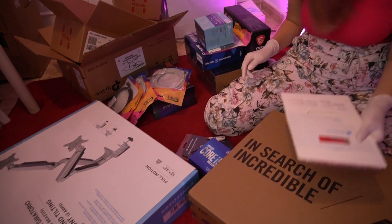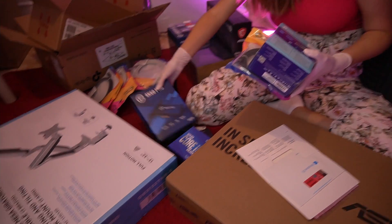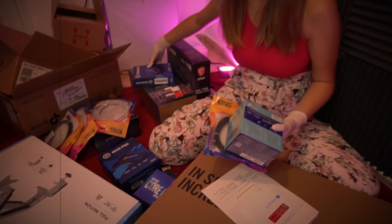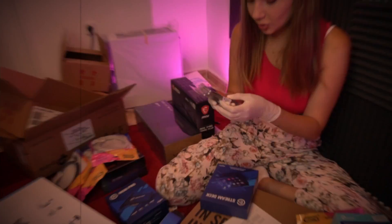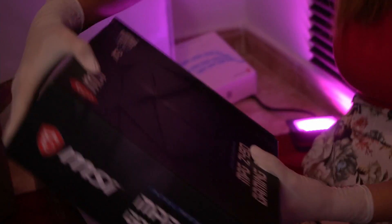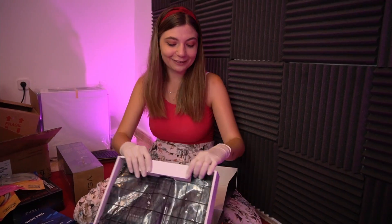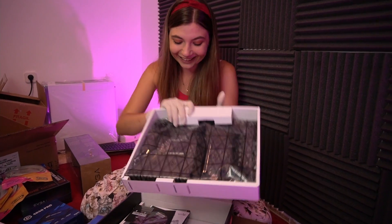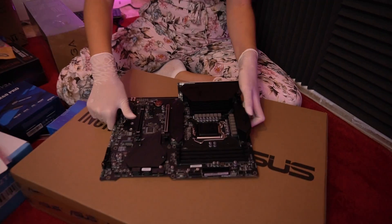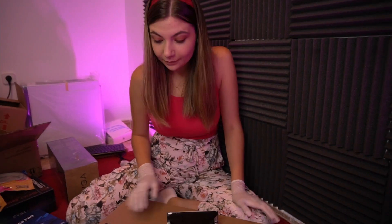Alright Alex, ready — where is the motherboard? Let's start with that. Now who doesn't know what the motherboard looks like? I'm not gonna do it again. Next thing: CPU.